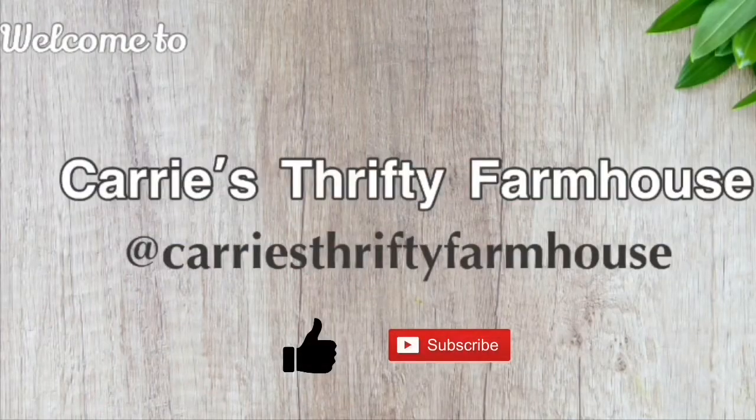Thanks for joining me today. If you found me from the collaboration playlist I'd love for you to stick around and subscribe, and be sure to hit the notification button so you will be notified when I upload future videos. I have lots more projects in the works and some great pieces that will help you transition from the holidays into the winter months, so keep your eye out for those. See you next time, bye!